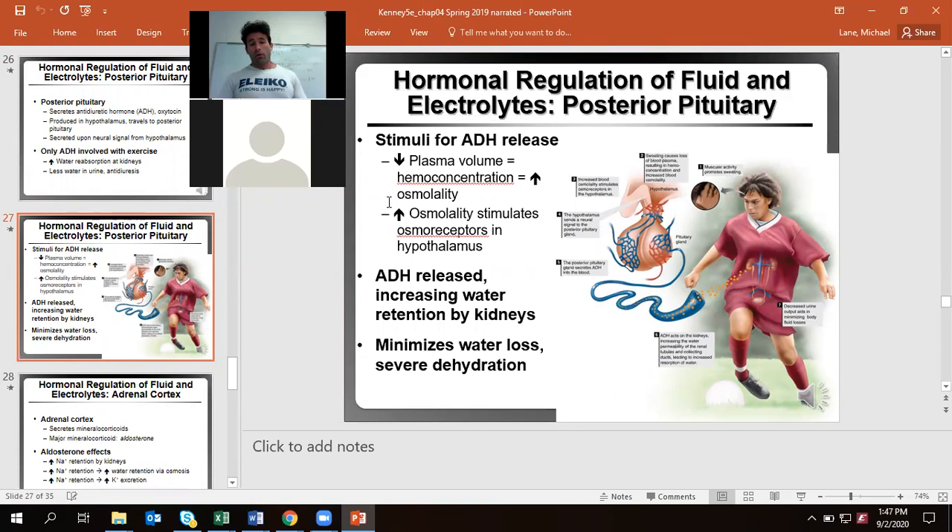This is all thanks to the effects of hemoconcentration. Osmoreceptors in your body recognize that we are increasing osmolality, which in turn tells the hypothalamus to neurologically instruct the posterior pituitary to release antidiuretic hormone, which then goes to the kidney. Once there, the kidneys actively hold on to sodium and water, helping minimize water loss and hopefully avoid dehydration. This hormonal response is something you develop with time through acclimatization to warmer temperatures.